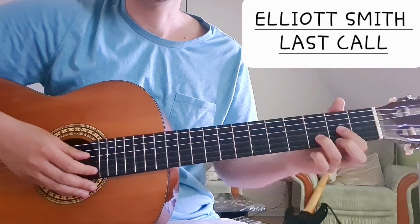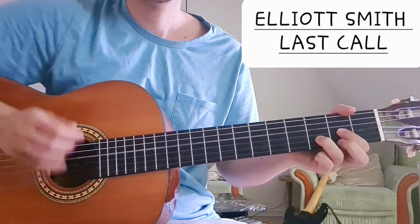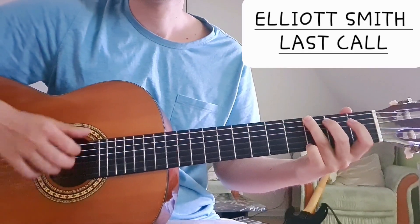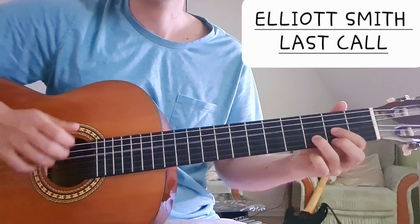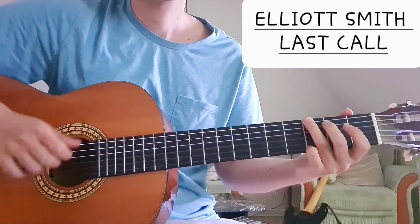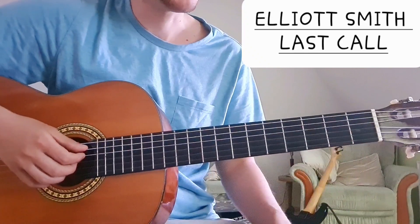So we have the verse, which is quite simple. It has four chords: D, F, G, and Bb. And for the second round we have D, F, G, A, Bb. So we squeeze the A in between before the Bb.